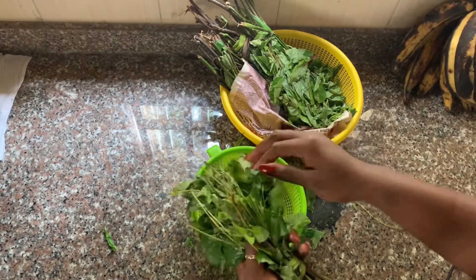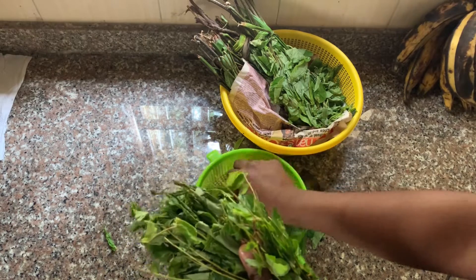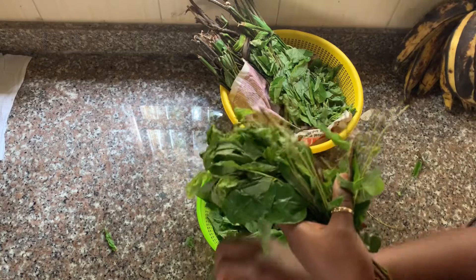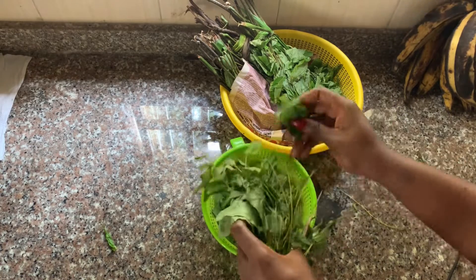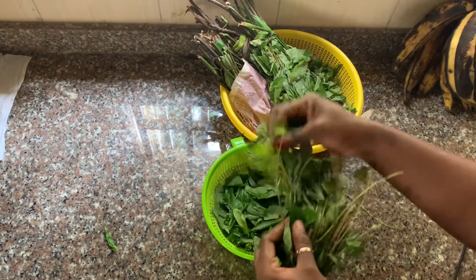Hi, today we are making Oha soup. If you don't know what Oha soup is, Oha is a special Igbo soup from the eastern part of Nigeria, and that's what we are going to be making today, authentic style.